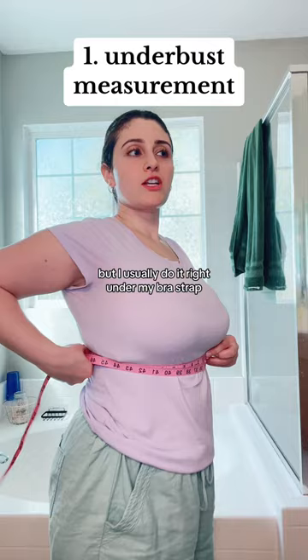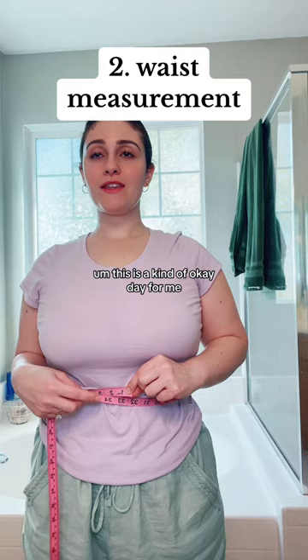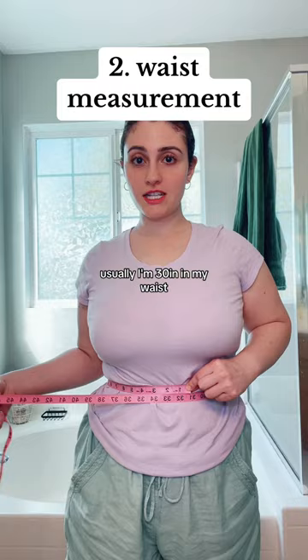Take into consideration if you're bloated or not — whether you're having a good day or a bad day. This is kind of an okay day for me; I'm at 31 and a quarter inches. Usually I'm 30 inches in my waist, so let's just stick with 30 inches.